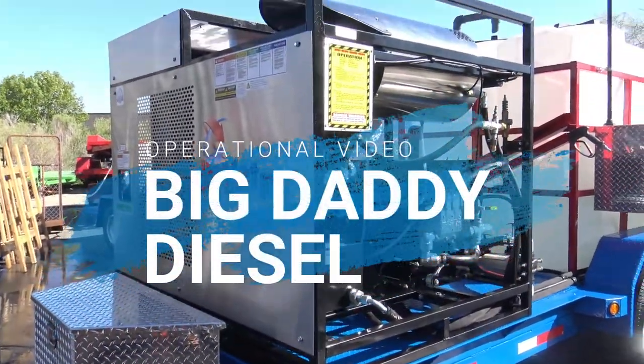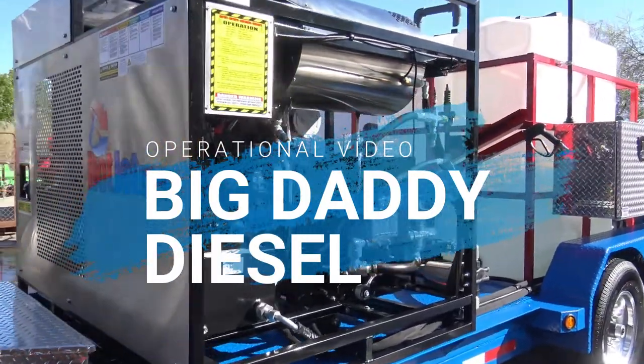Alright, in this video we're going to go over the Big Daddy Diesel operation.